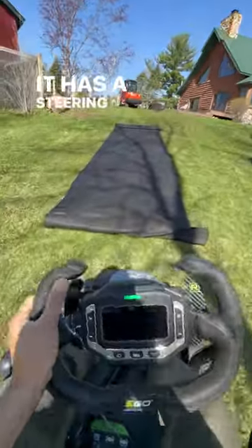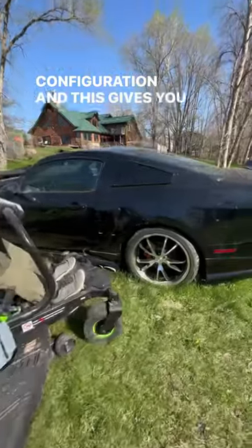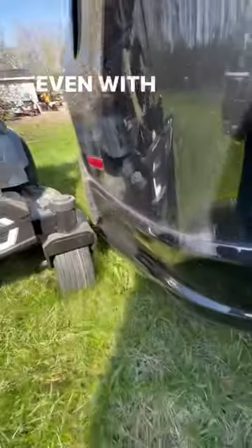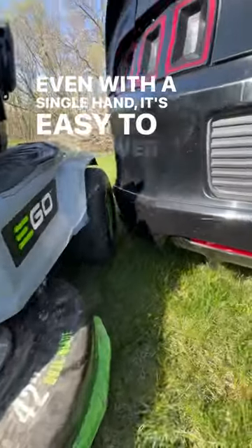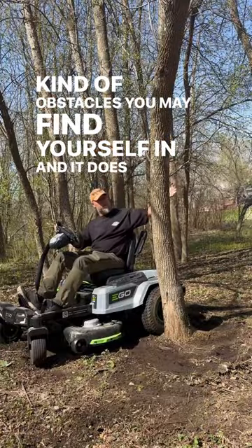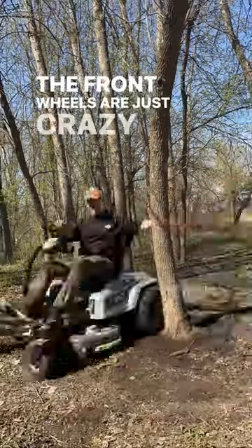With a twist — it has a steering wheel instead of a conventional lap bar configuration, and this gives you unparalleled precision and control over your machine. Even with a single hand, it's easy to maneuver through any kind of obstacles you may find yourself in, and it does all of this steering through the back wheels. The front wheels are just caster wheels.